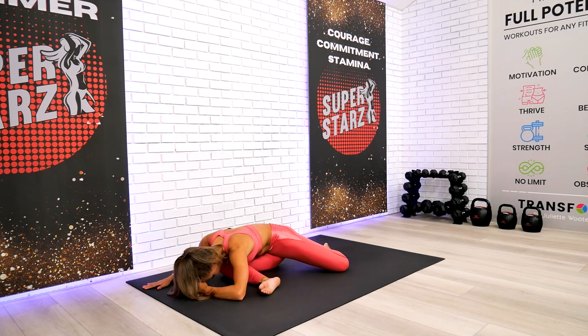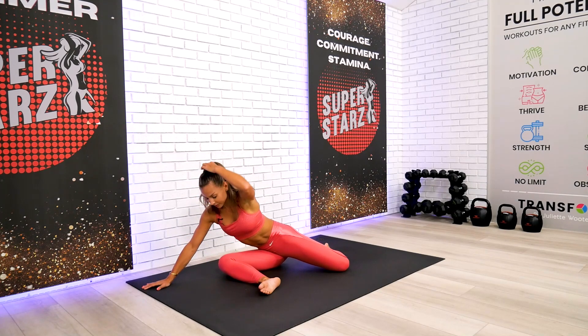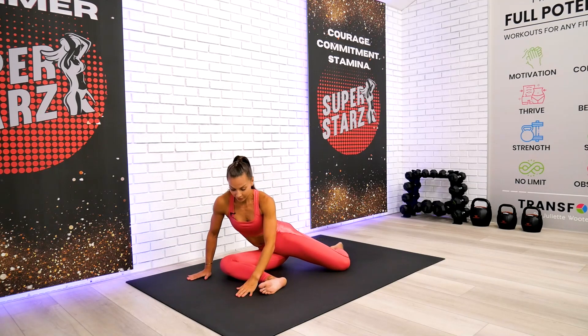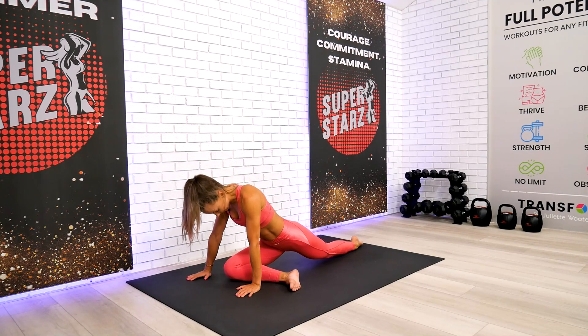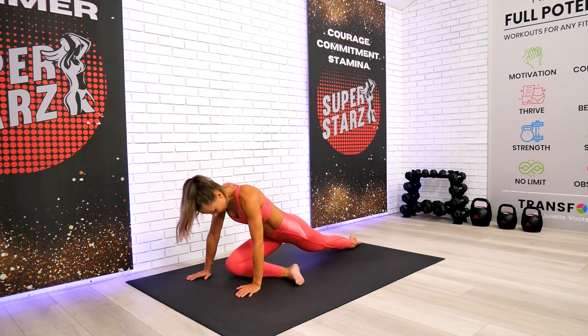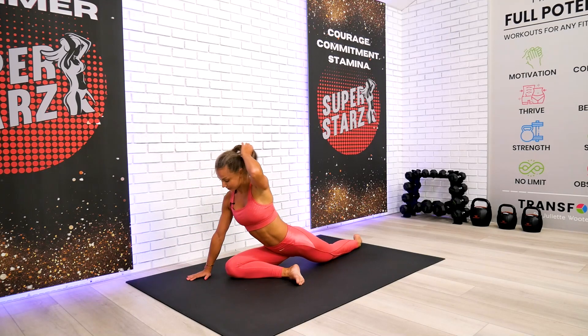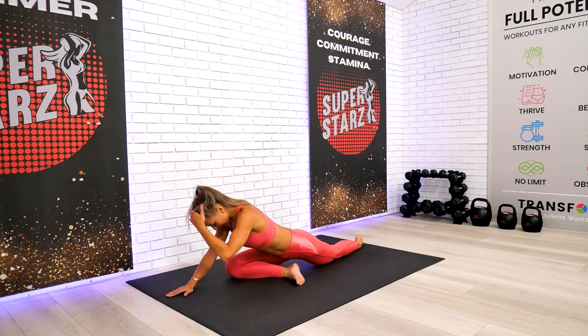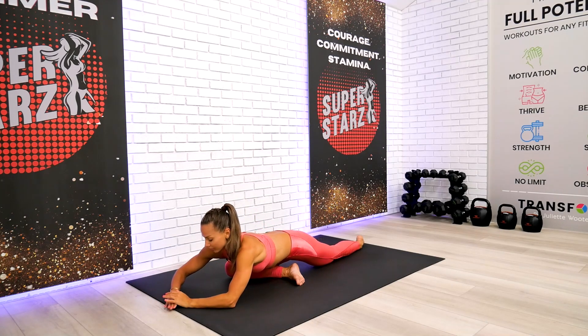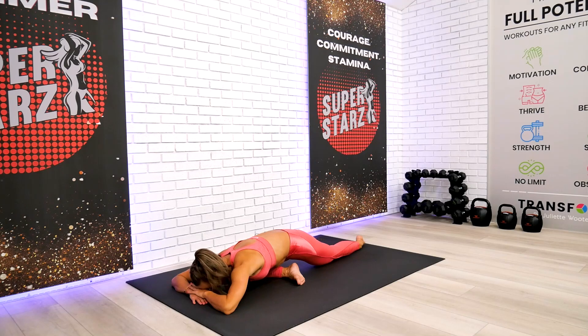Take your time. If you decide to stay here, that's totally fine. If you come with me into the full pigeon, straighten the back knee and slowly square your hips toward the front, then fold over one more time. You can come out of this stretch anytime you need to — you don't have to sit here.